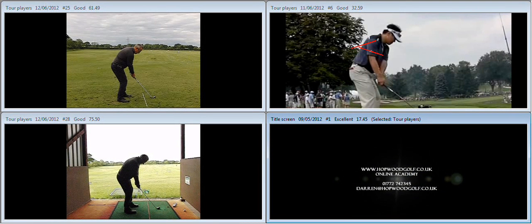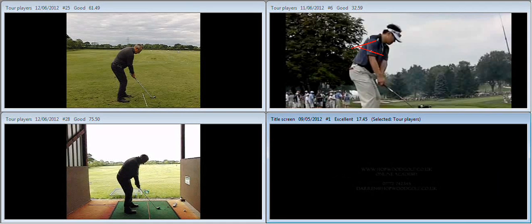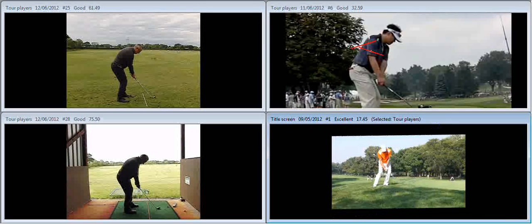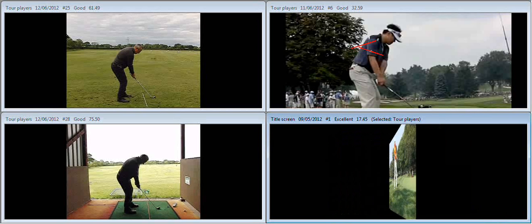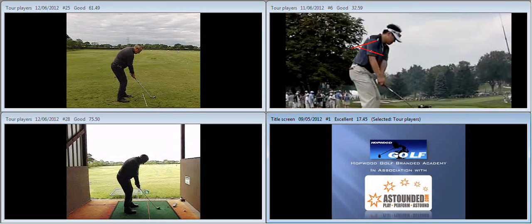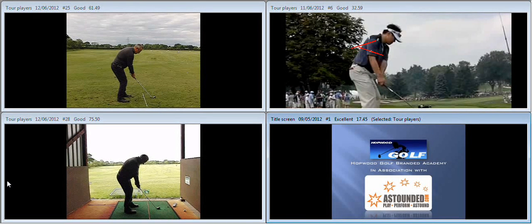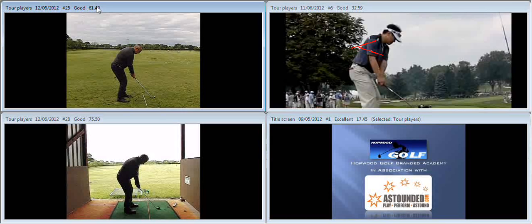Football Goals Online Academy, in association with Astounded.com. Hiya Steve, lovely to meet up with you last night at the range and do some work on your game. Just a quick recap on the key points that we covered.